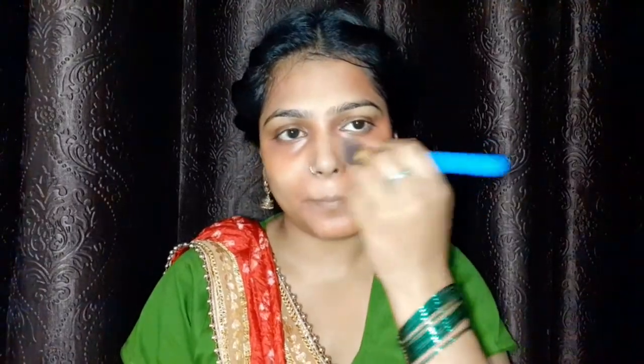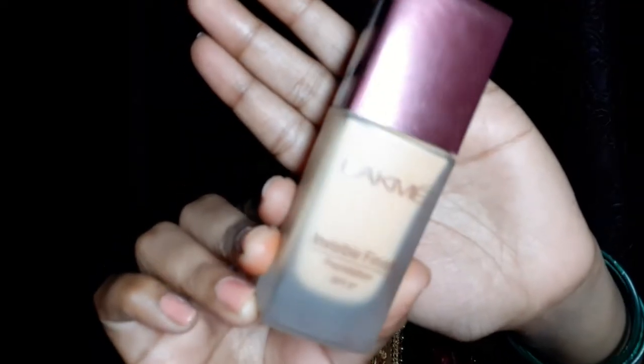I'll hide dark circles and pigmentation around my face. Then with the help of a brush, I will blend it lightly. If you pat with a beauty blender it will over-blend, so I will blend it with the brush. Then over the concealer I will brush a yellow shade wherever there is orange color, and blend it well.